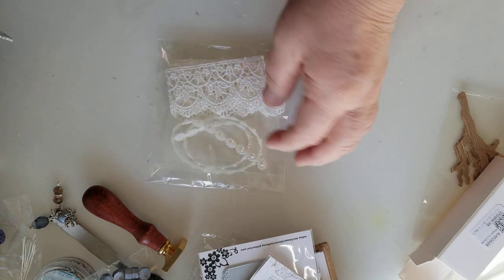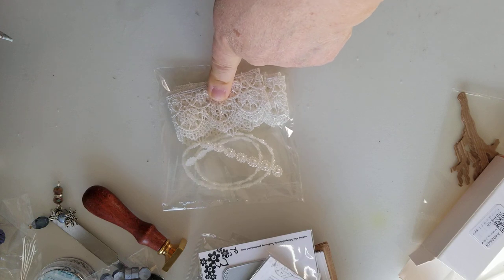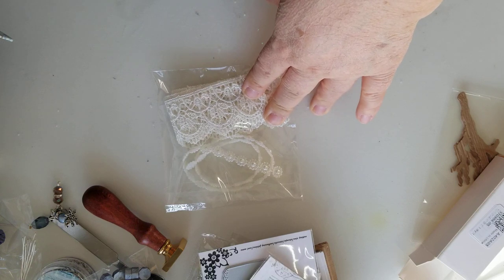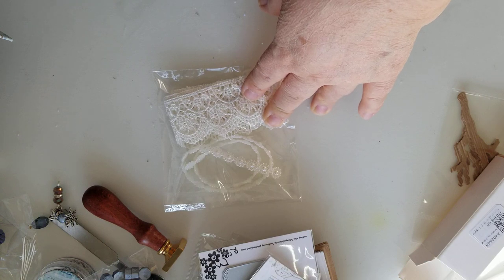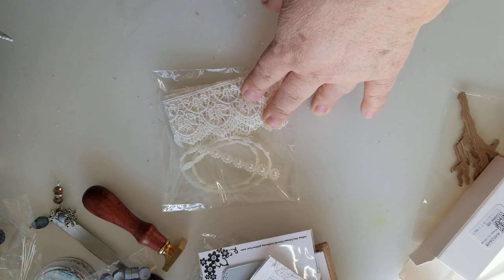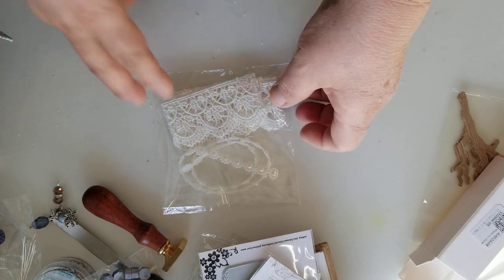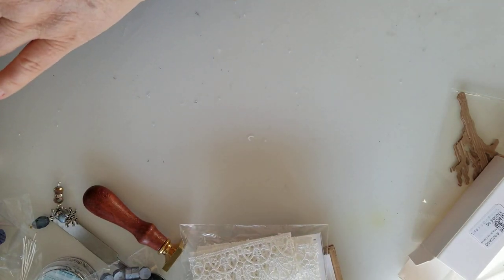My friend Jackie has a lot of lace, but I'm not sure if she has this lace. This is the trim that I used on her typewriter. In case Jackie wants to add a little bit more — I'm okay if she wants to add more lace or whatever she wants to do because it's hers, it's going to sit in her craft room and I want her to like it. I wanted to make sure she had the exact same lace and pearl trim that I had used, that way it all matches.